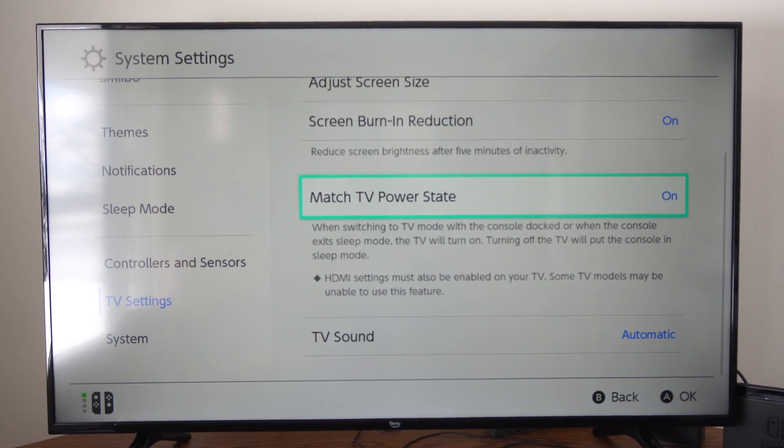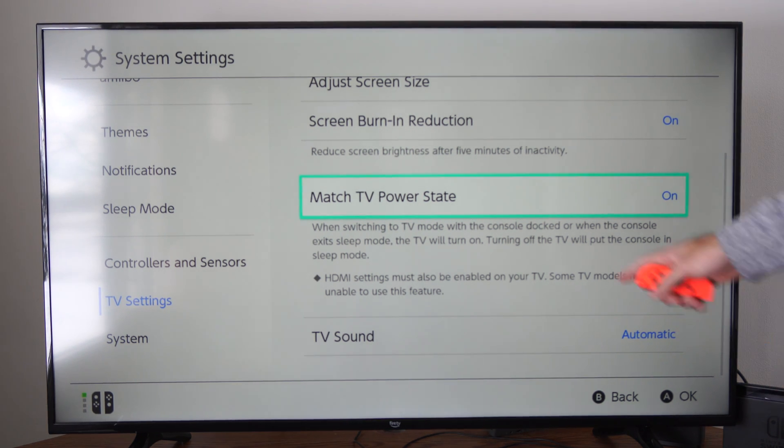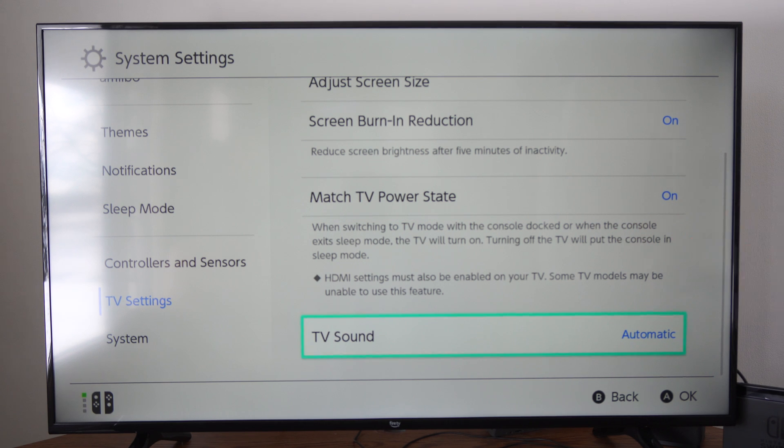HDMI settings must also be enabled on your TV, and some TV models may be unable to use this feature. So just make sure this is on, and when you put your console into sleep mode the TV should also replicate it. Turning off the TV will put the console into sleep mode as well.